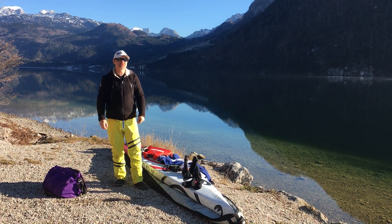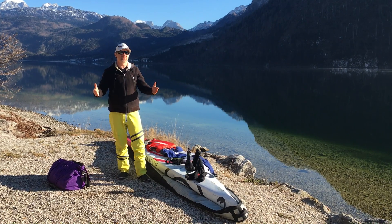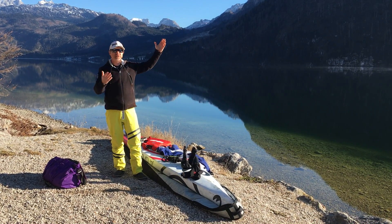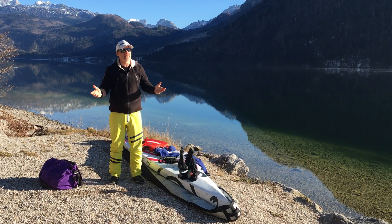Hi everybody, this is Wolfgang from Subskin. Welcome! Here in Austria we have December 25th and we have plus 10 degrees outside, no snow — so it's not usually the conditions we have this time of year, but anyway, perfect for stand-up paddling.